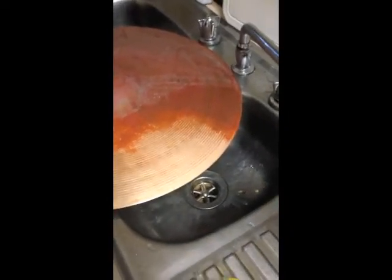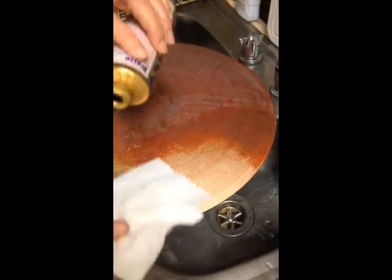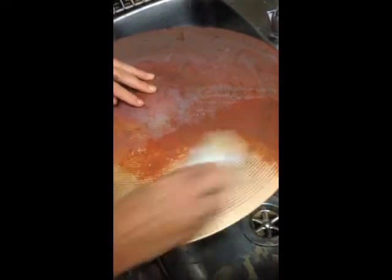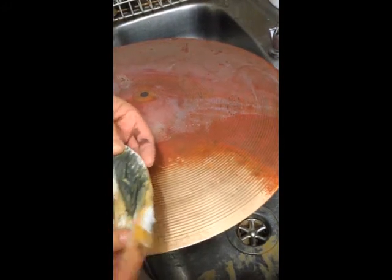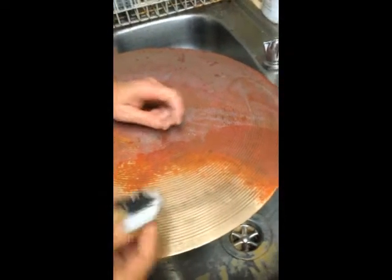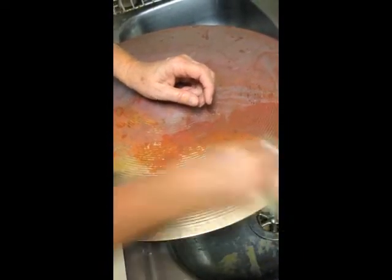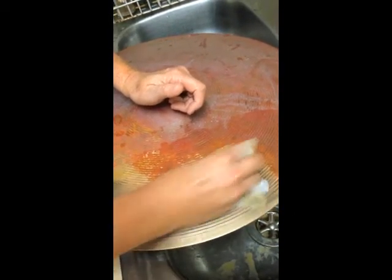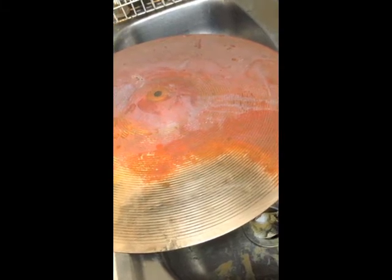Give it a bit of a wipe, and then you just get your Brasso — same old Brasso you buy from the supermarket — and a paper towel. Pour a bit on there, and as you can see it's taking all that extra oxidization off. It changes color, goes a little black like that — that's happened before. It's really getting in there; that's just the yuck coming out.